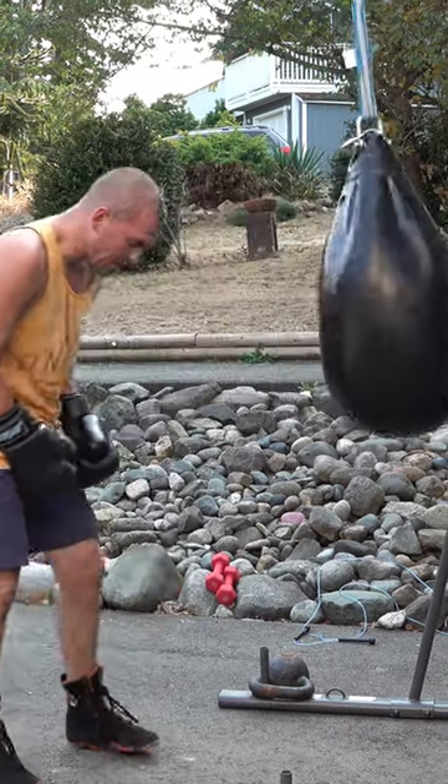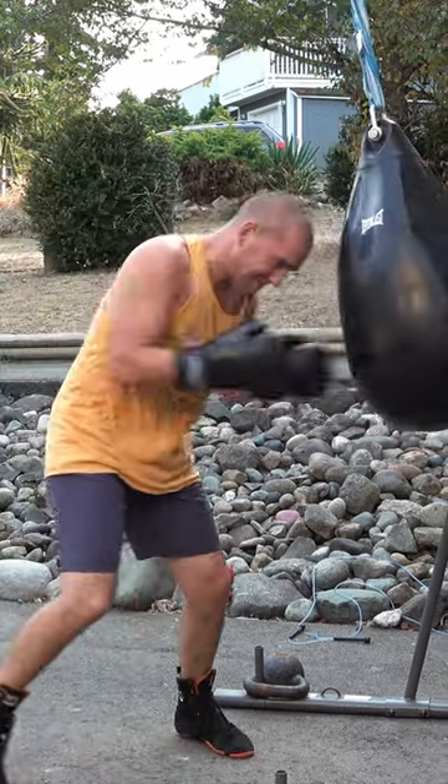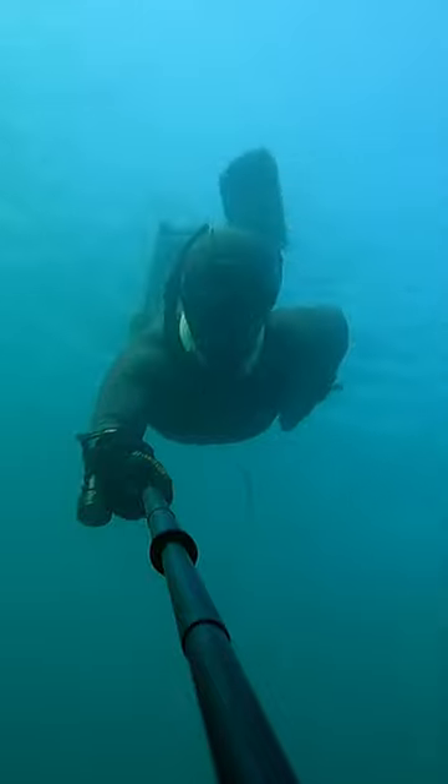Another good one is to hold your breath in between power lines if you're on a run. There are endless ways to incorporate breath holds into your workout routine.